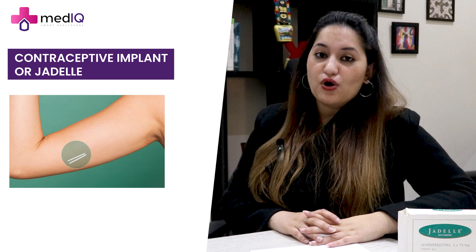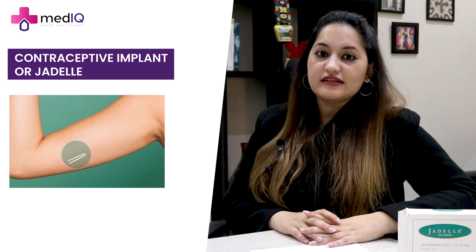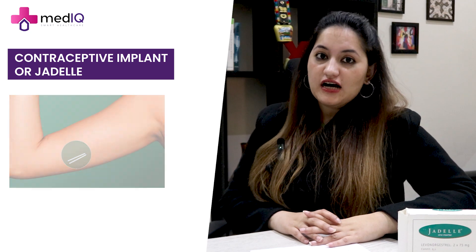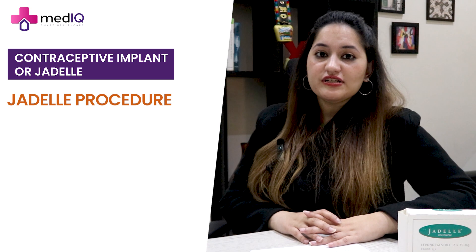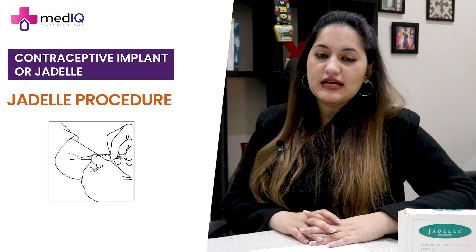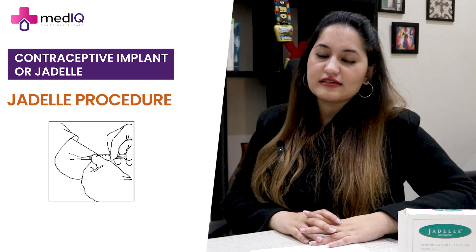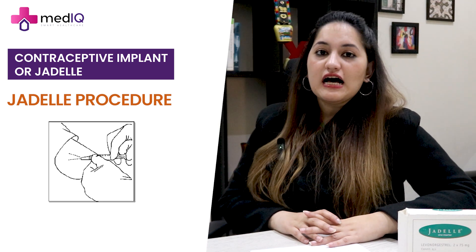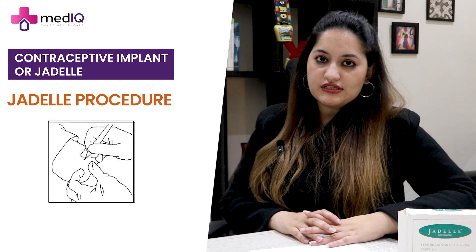These are two plastic rods, and they are placed under the skin of your arm — right arm or left arm, depending on the patient. The procedure is simple, performed under local anesthesia with a simple anesthetic injection. It only takes about five to ten minutes, and a small cut is made on the skin of your arm.